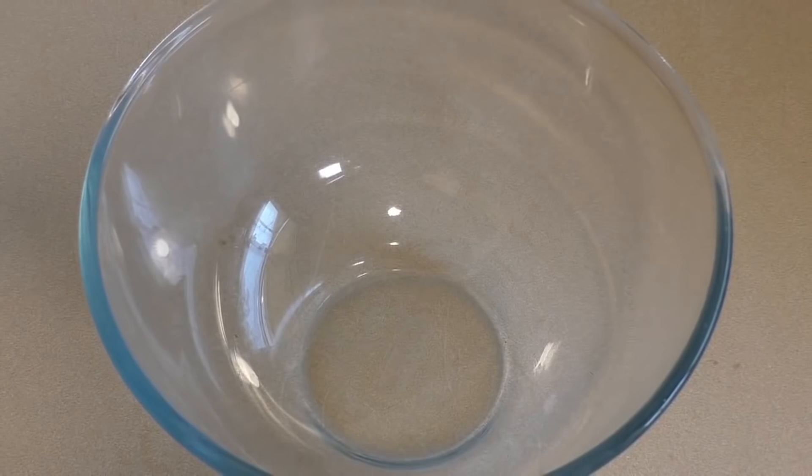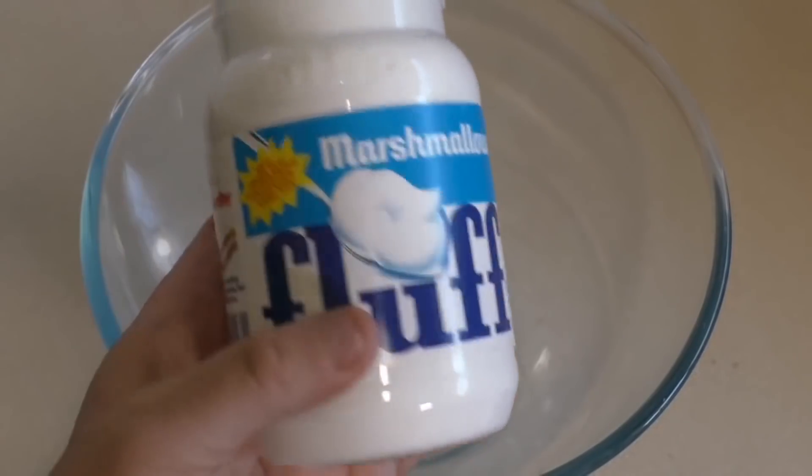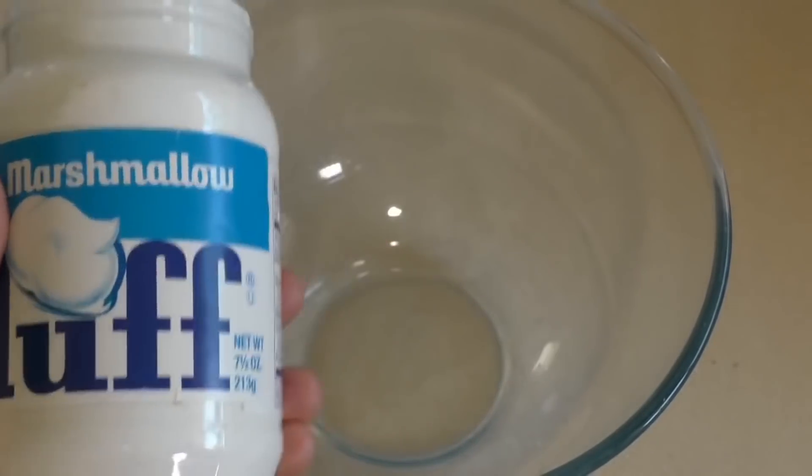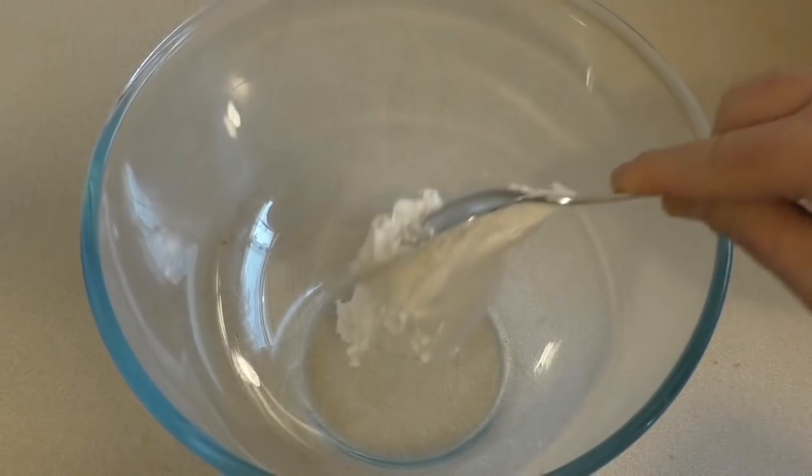For this you need a large mixing bowl and marshmallow fluff — one of these, about 200 grams or 7 ounces. Put that in the mixing bowl.